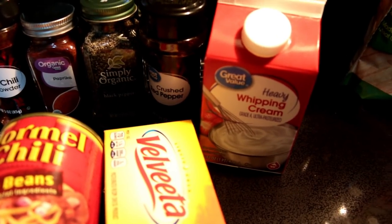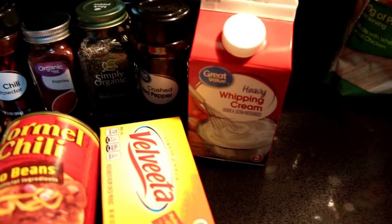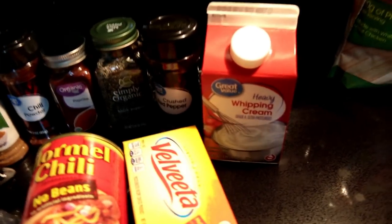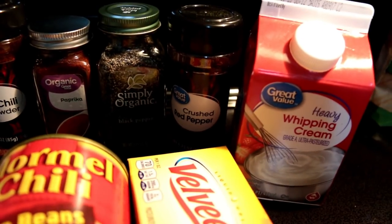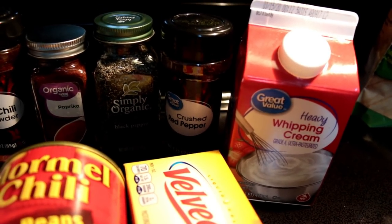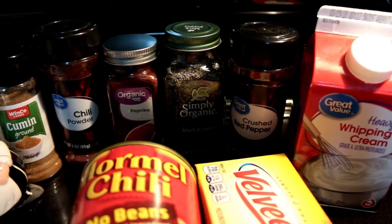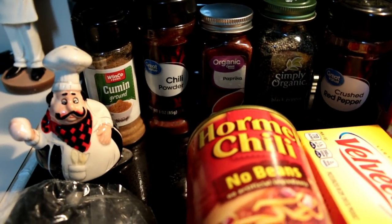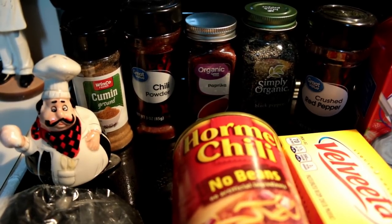I'll show you the recipe. All you're going to need is some heavy whipping cream — it calls for milk or half and half, but I prefer heavy whipping cream just to make it creamy. It also calls for cayenne, but I forgot it, so I'm going to replace it with crushed red pepper. You also need black pepper, paprika, chili powder, and cumin. I know you guys always make fun of me for saying 'cumin' — I know it's cumin, but I say cumin.